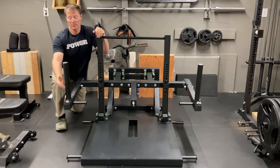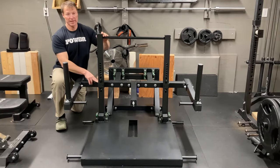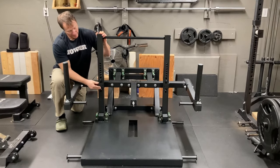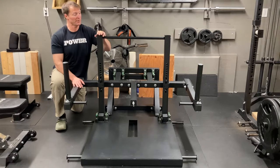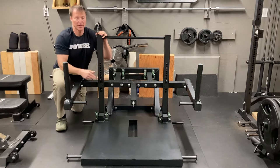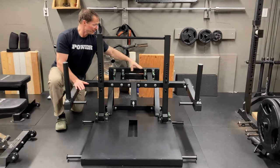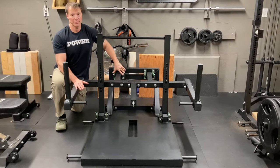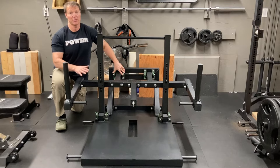The plate pegs are about 13 and a half inches long, so there's lots of room to load up a lot of plates. There are two J-cups that allow you to adjust up and down for your start position. All the pivot points for the handle have four bearings, and back here there are also four bearings which hold all the weight — very sturdy and super strong. With 320 to 340 pounds, this unit has felt totally solid.